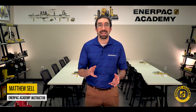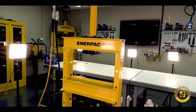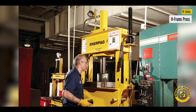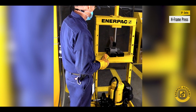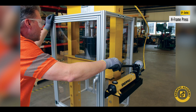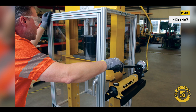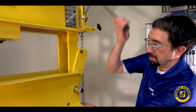Hello and welcome. I'm Matt Sell for the Enerpac Academy. The Enerpac Industrial IP Series H-Frame Press provides solutions for many maintenance and production applications. These IP Series H-Frame Presses offer many unique features that allow them to be configured to support a number of applications. This video will cover the Adjustable Daylight feature, which allows the user to optimize the press for the unique size of their part.